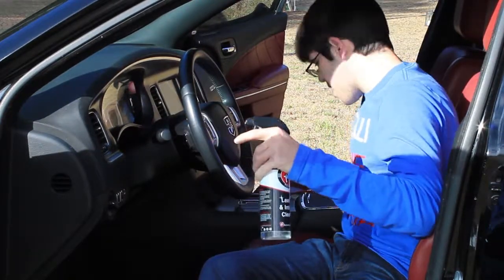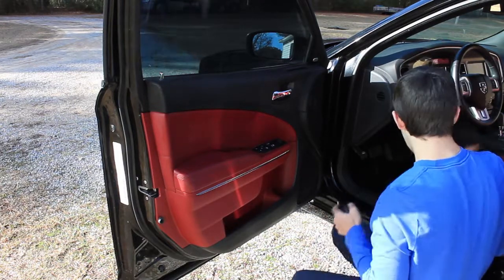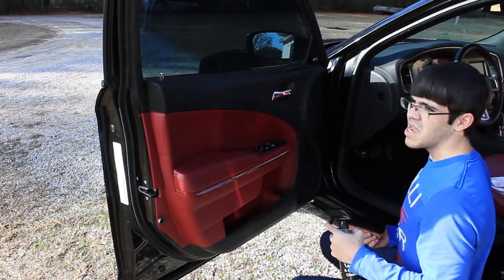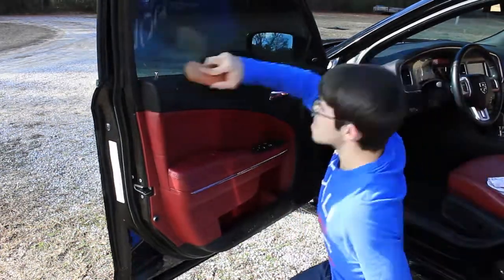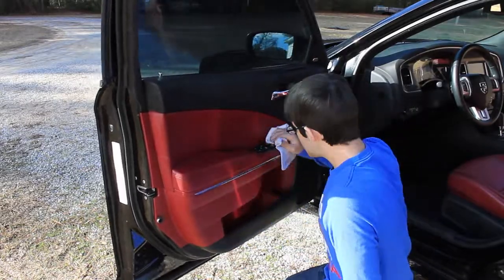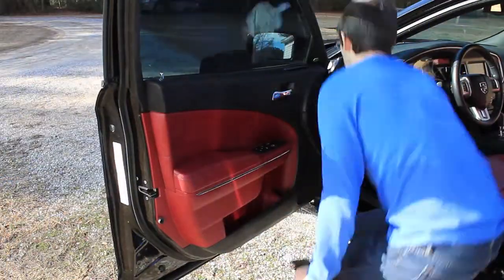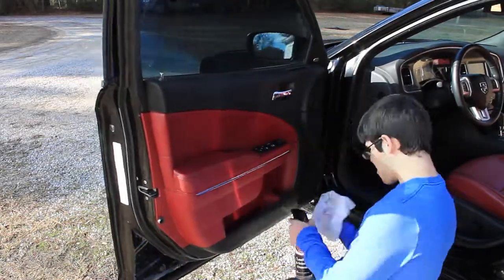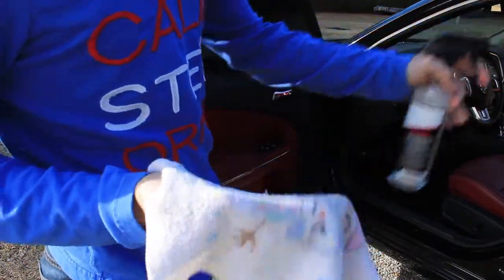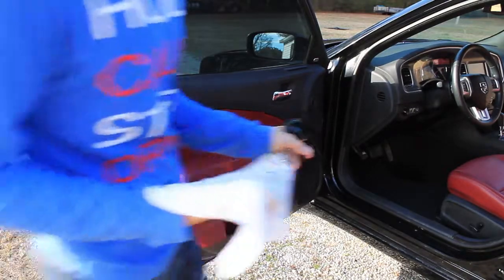Now that we're done with the leather surfaces, one of the big problems with this car is the door panels. To tackle those, we're going to start with the interior cleaner, use the cockpit brush to scrub the door panels down, wipe them down, and go from there. We'll do the same thing on the plastic pieces on the bottom and go around all the door panels the same way. When we're done, we'll come back and hit everything with interior detailer.